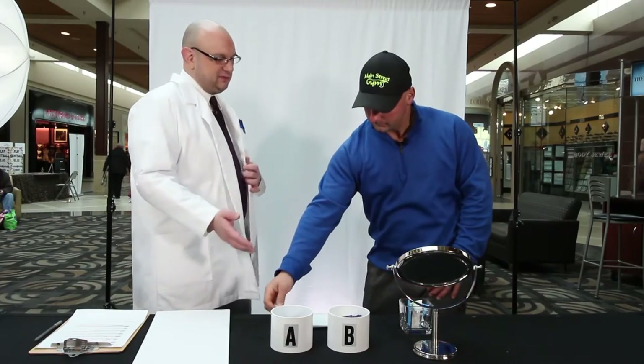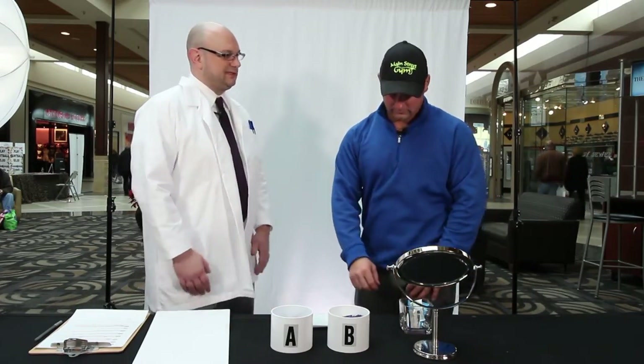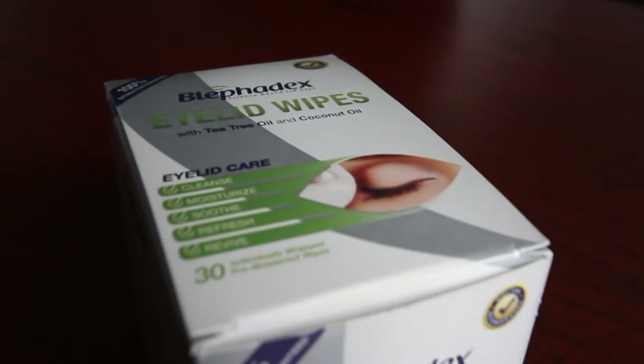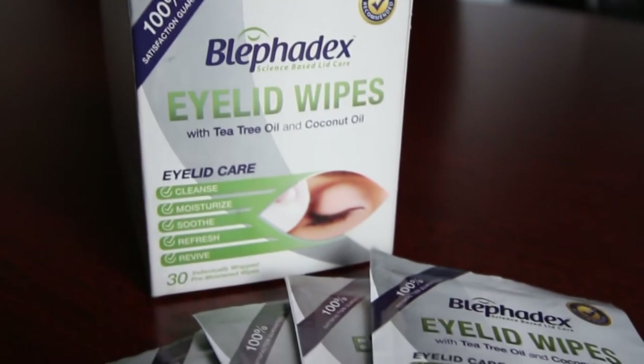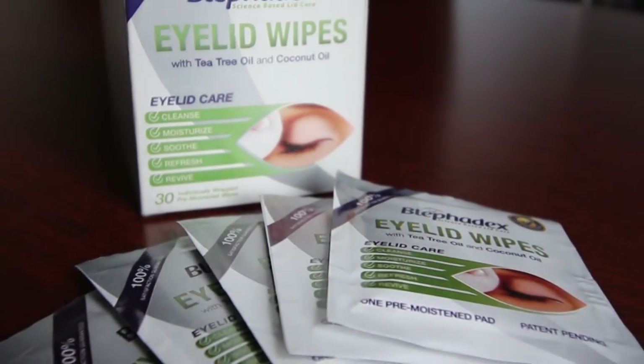With your experience with the two products, which one would you assume costs more? I would assume the one that smells better and feels better. But actually, the product that burns is the one that costs more. The non-burning product is called Blephidex, and it's a patented natural blend of tea tree and coconut oils that help kill the mites and leave your eyes feeling cool and refreshed.